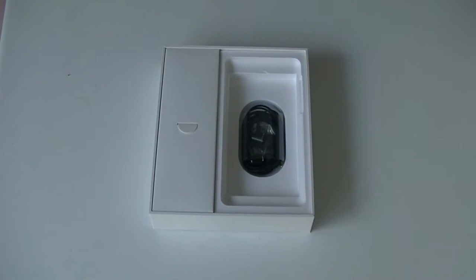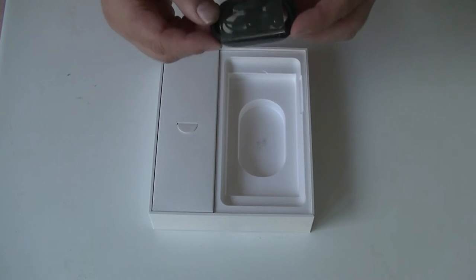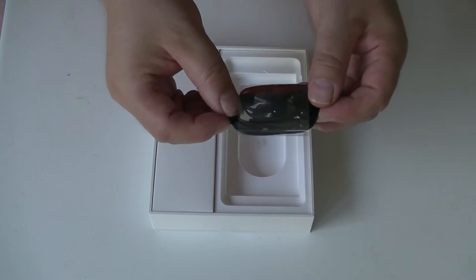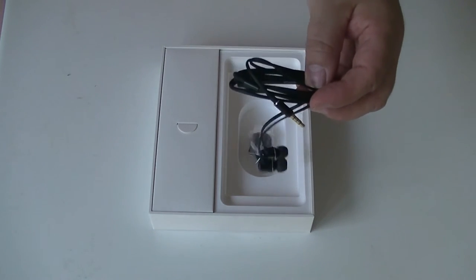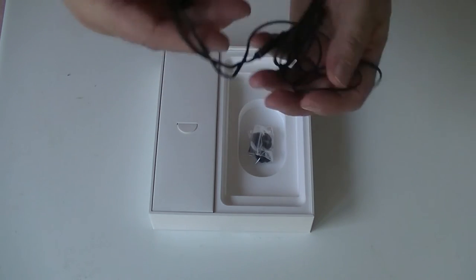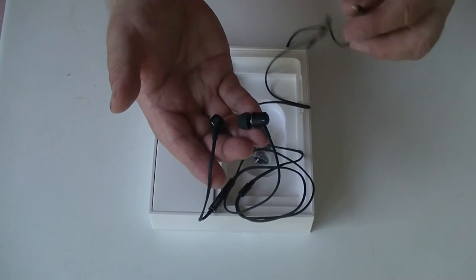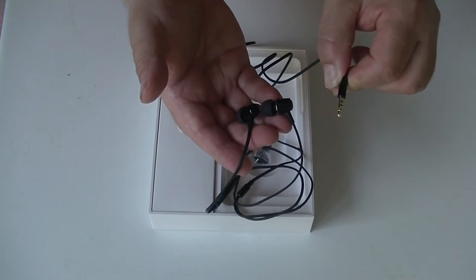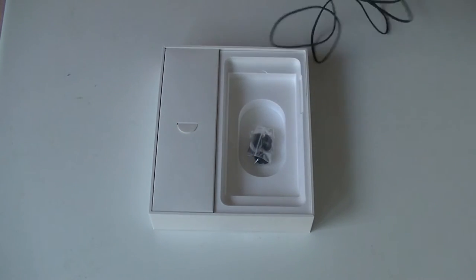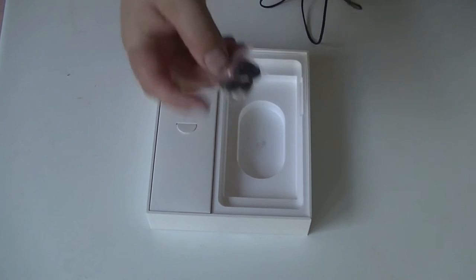What else is in the package? We have a set of headphones. Original wrapping — I guess they hadn't been opened before. They look actually fairly nice. They do have a standard headphone jack, so yes, Nokia 8 does have a headphone jack. We also have different caps for the ears for the headphones.